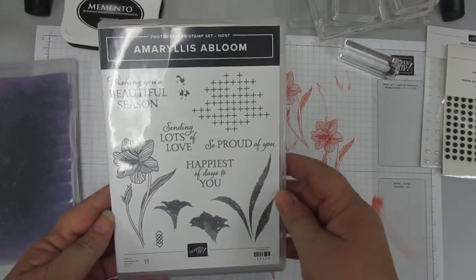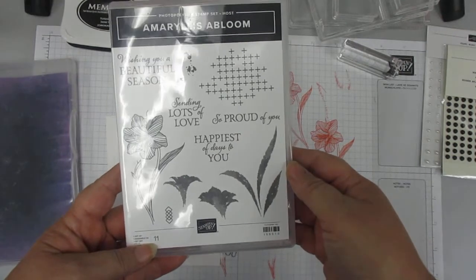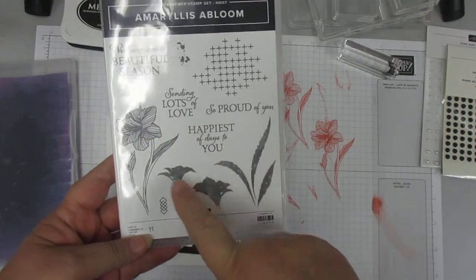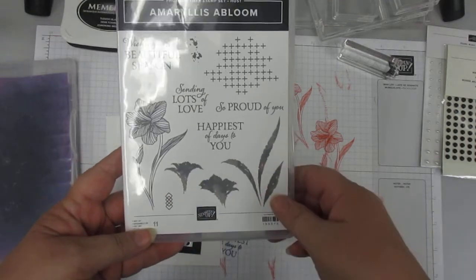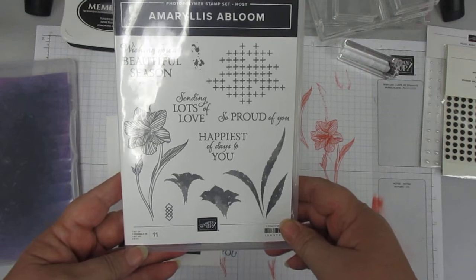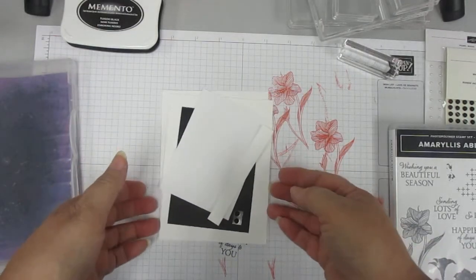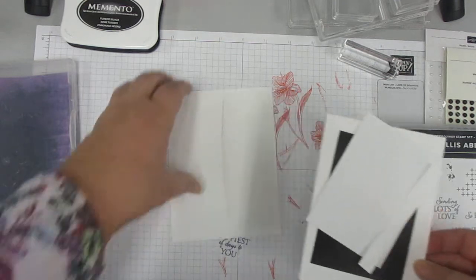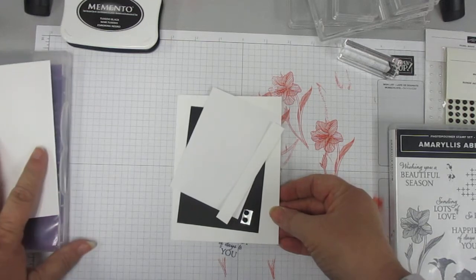Today we're going to go back to using the larger flower — we used that on the first one. On the second one, we used these two to make a really cute flower. And now we are going to do a monochromatic set. I always like to put my envelope here so that it reminds me to do that.